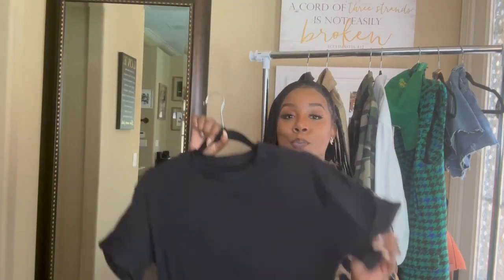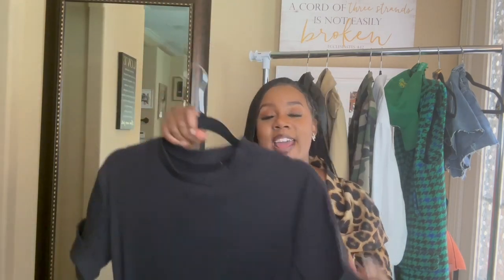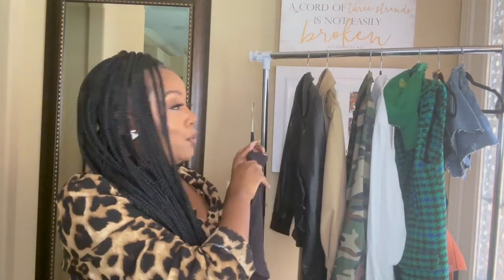Hey guys, it's your girl Brown with another video. I'm super excited about this video because I'm going to get you ready for the fall — we're getting these looks together for the fall on a budget. This video is sponsored by Shop True Lift; they sent me over this cute simple basic black long midi dress and I'm super excited about it. I want to show you how to style this several different ways.